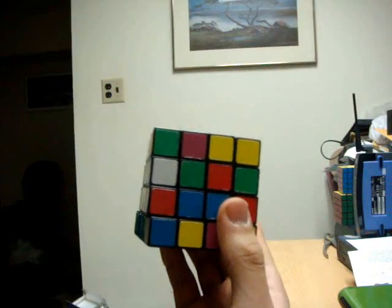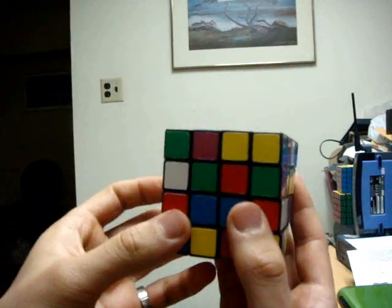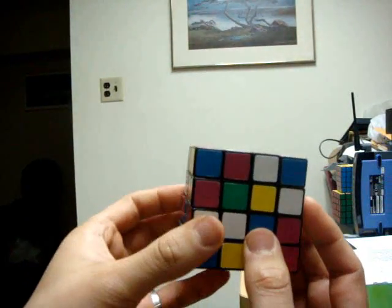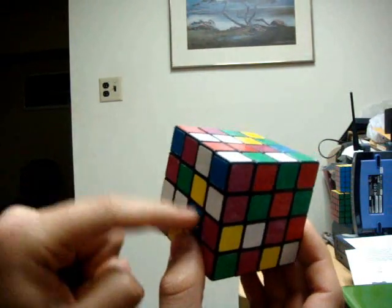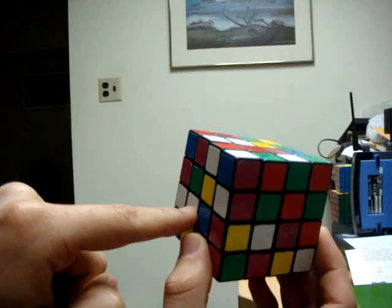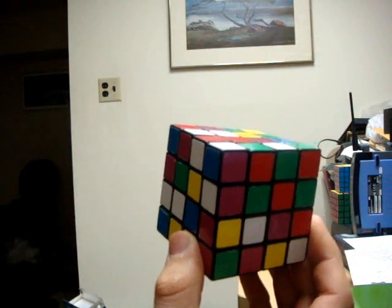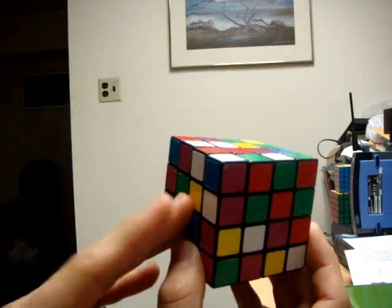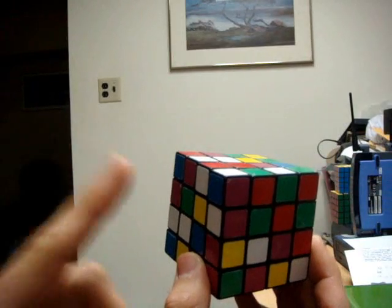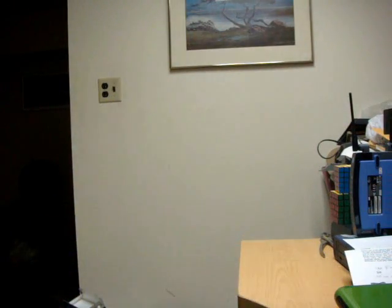Now we'll go on to solve the centers. For placing the centers, it does come in handy if you know that color pairing scheme. Because this step is fairly intuitive, you're not going to have to know any algorithms. What I first try to do is place three centers in a clockwise direction on the cube — that's a total of 12 pieces. The centers I like to use are red, white, and blue, because it's easiest for me to memorize. But you can choose any three you like as long as you place them in the same position and direction as they exist in the solved cube.